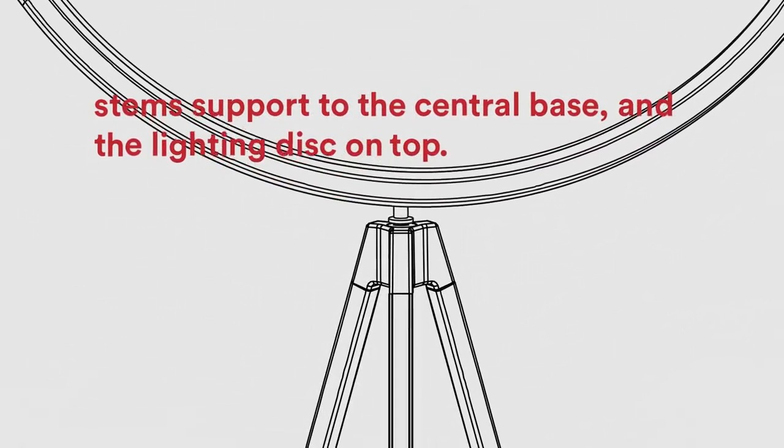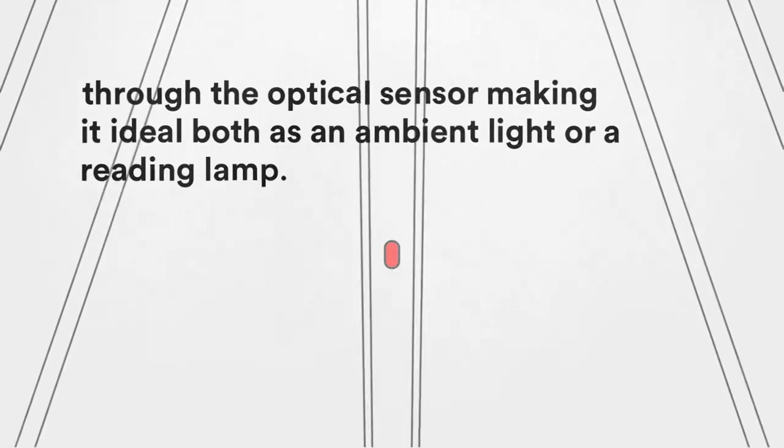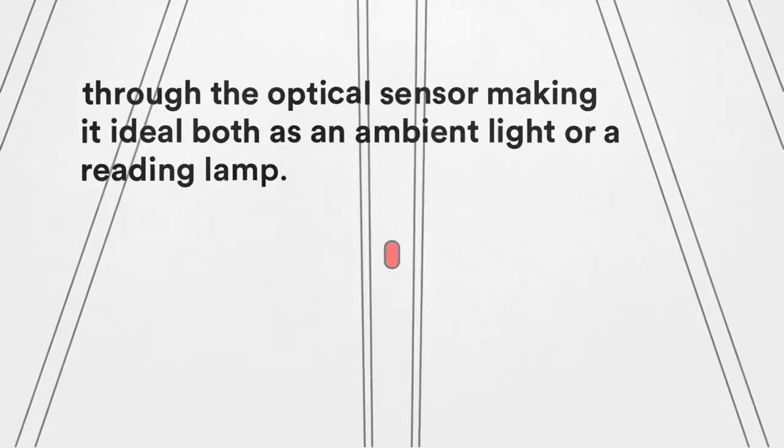Its emission of light is adjustable in intensity and temperature — from warm to very warm — through the optical sensor, making it ideal as an ambient light or a reading lamp. Superlunar.